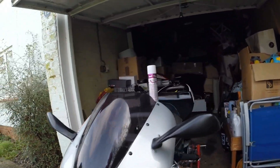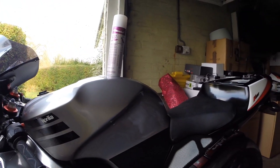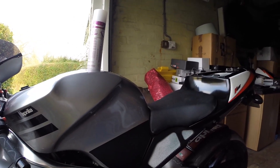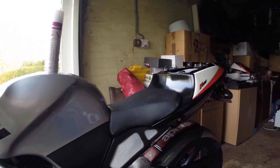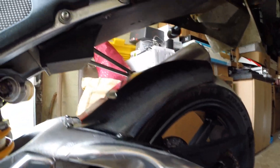They say you only have to spray it on once every 12 months, but obviously if you're using it all year round you're going to need to reapply it. I've even put it on the gorgeous swing arm and everything's coated.